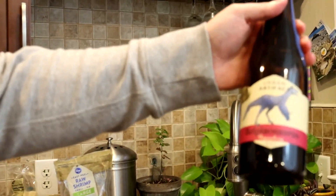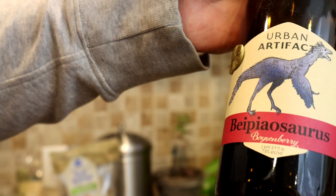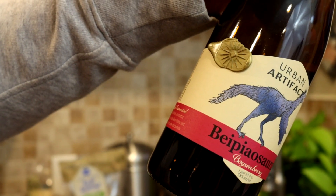Courtney and I are sipping on Urban Artifact Bapiosaurus. This is a boysenberry barrel aged beer, spontaneously fermented. So this is a barrel aged sour and it's really funky and really sour. I like it just okay, but Courtney really likes it. That's the first step — we opened it before. So, sip on your beverage.